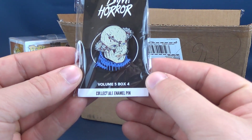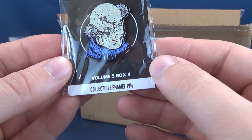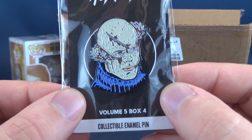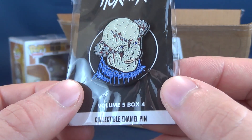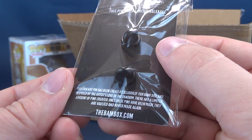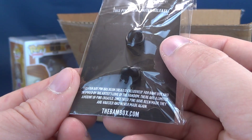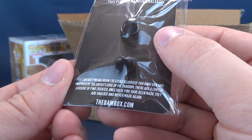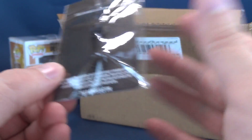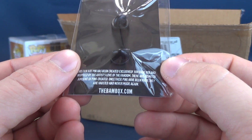Inside the BAM Horror Box, we also got ourselves a pin. It's Volume 5, Box Number 4. That looks like that character from Cabin in the Woods — if I'm not mistaken — with the saw blades stuck in his head. On the back it says this pin has a limited release, created exclusively for BAM Box, inspired by the artist's love of the fandom. There are a limited number of pins created — once these pins have been made, they are vaulted and never, ever, ever seen again.